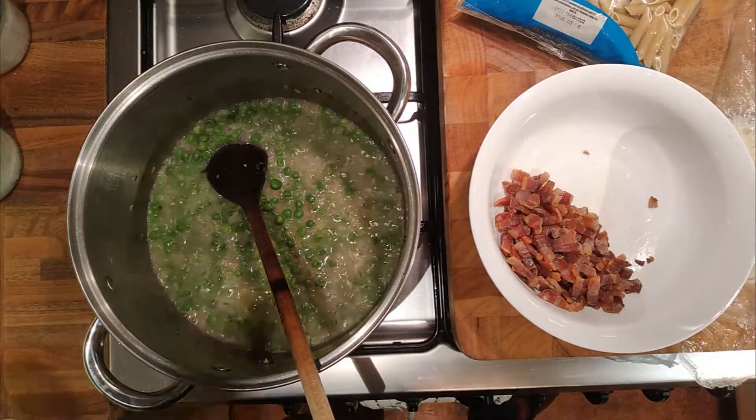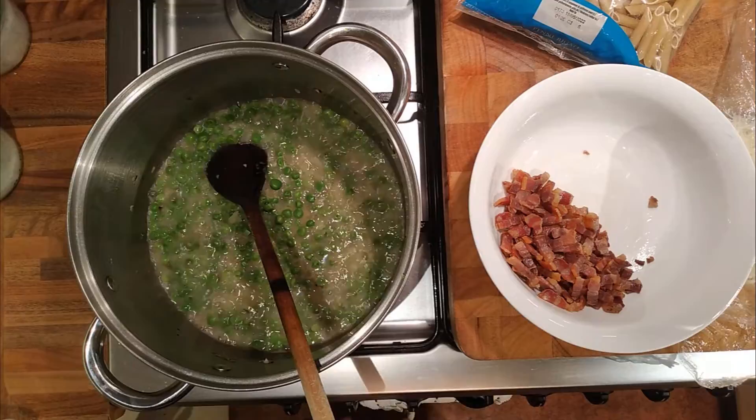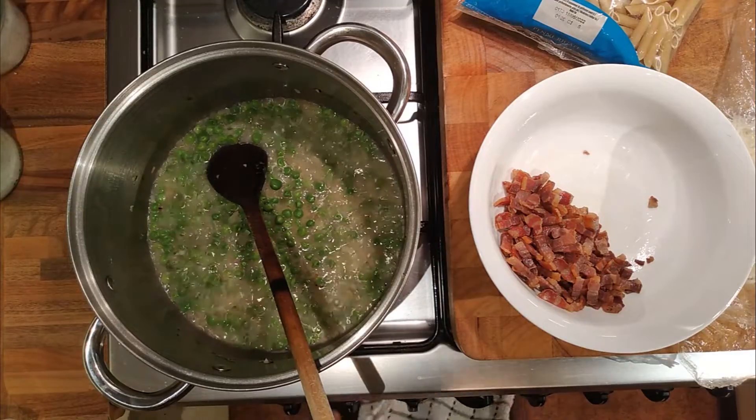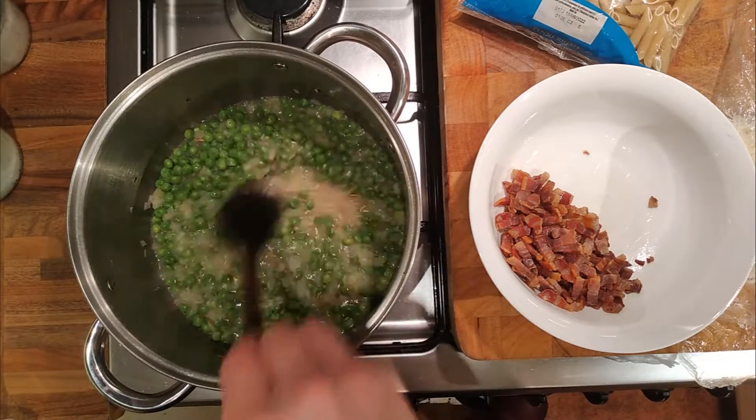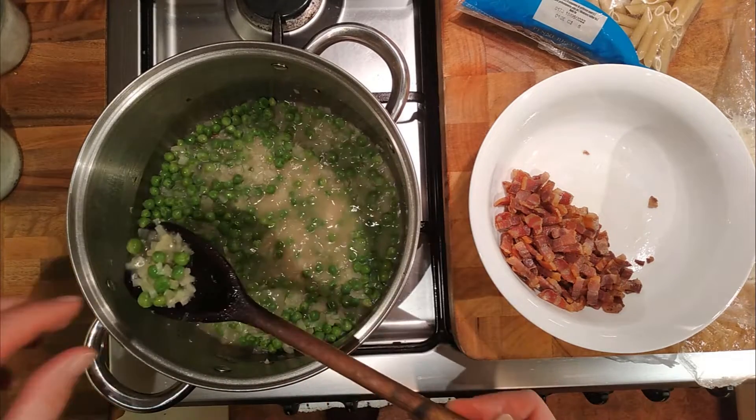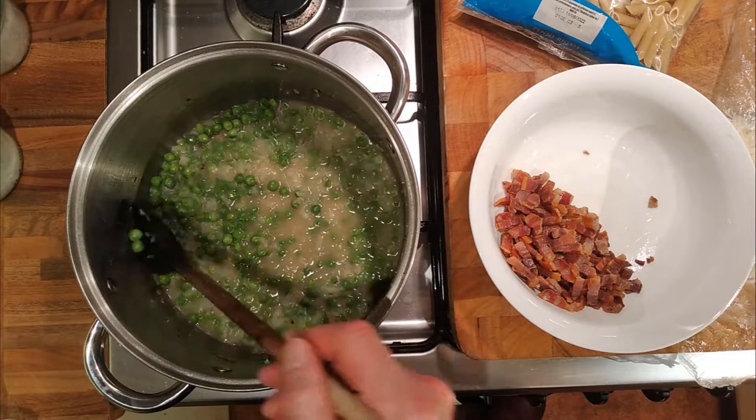Or macaroni, or orecchiette, or something along those lines. Could make it with spaghetti as well, but not today. These are nearly ready - they've been in there for ages.